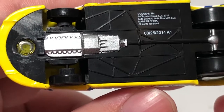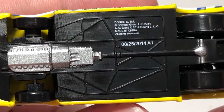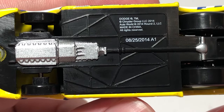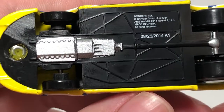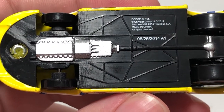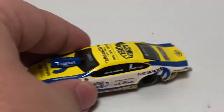On the base we have some detailing, a two-rivet casting, some licensing, and a production date of 08/25/2014. This was Release 1A — not sure how many cars were in this release. So August 25th, 2014 is the production date on the bottom of this car.